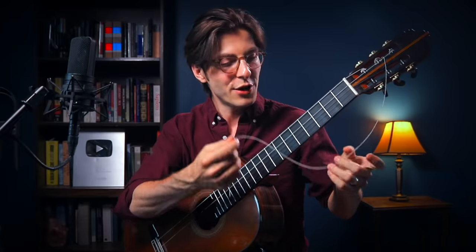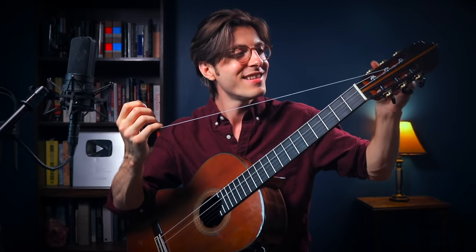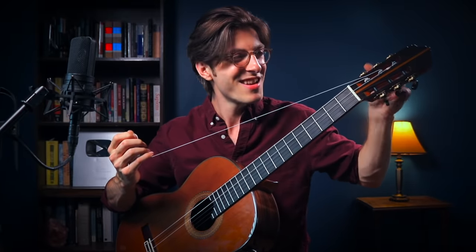All I need to do now is gradually loosen the string to get more and more length out of it. Once I have enough I can tie it at the bridge. I still have quite a lot of string, which is good news.